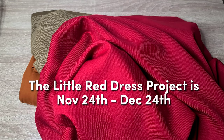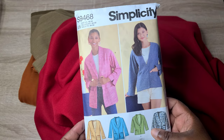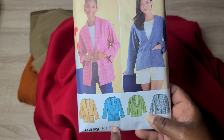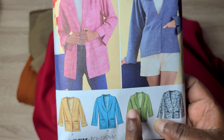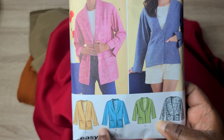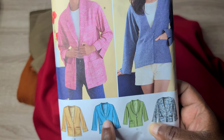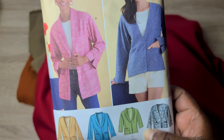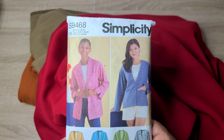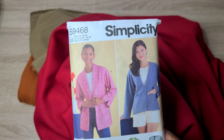The first blazer pattern I've been working on is Simplicity S9468. I made a variation with the shawl collar — the length of View B but the collar of View C, so without the notches. It has a band on the sleeve, oversized front pockets, a one-button-and-loop closure, a shawl collar, and a drop shoulder. I made a black blazer with this pattern and I absolutely love it. I'm thinking of using it for the red blazer as well.